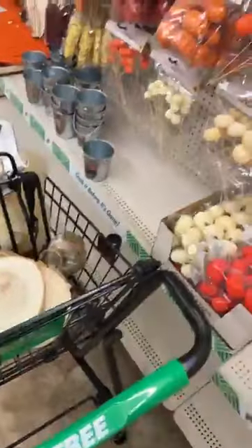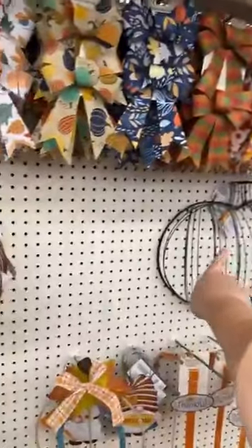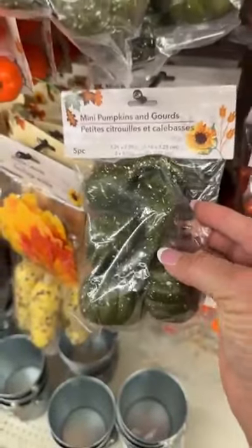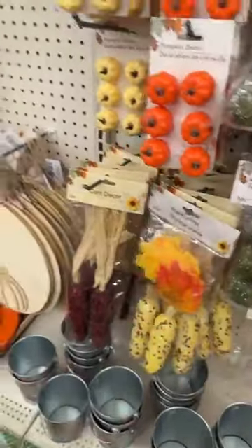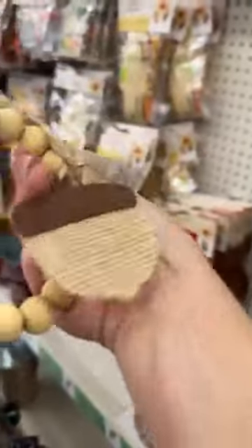These bows might be too big for that but could work for the wire wreath. If you can't find the jute for a nice stem, then use some of these squash or gourds from the cute little packets. You can also use these pretty floral traditional colors, and here's some with acorns if you're wanting to make a fall tree — really cute.